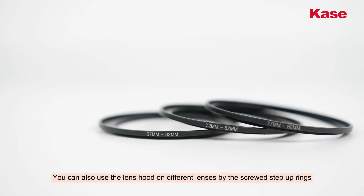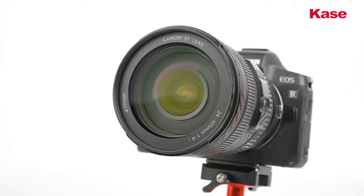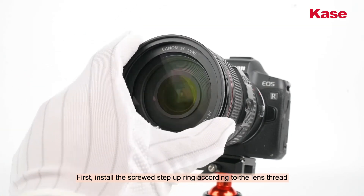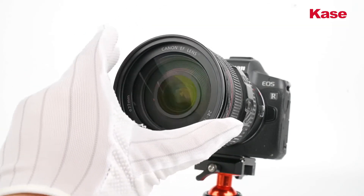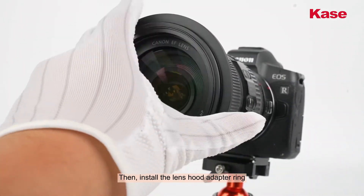You can also use the lens hood on different lenses using the screw step-up rings. First, install the screw step-up ring according to the lens spec. Then, install the lens hood adapter ring.